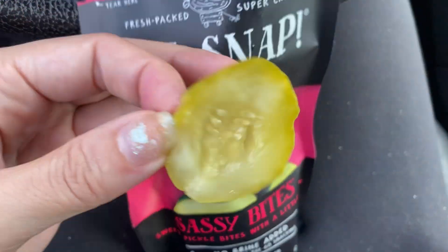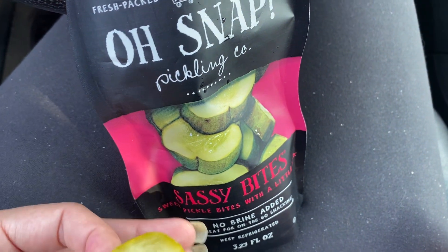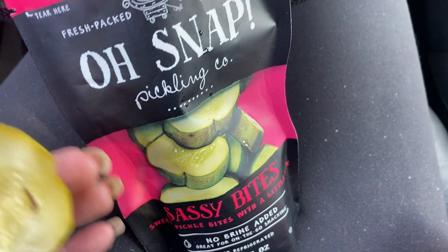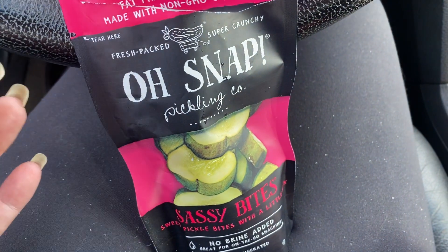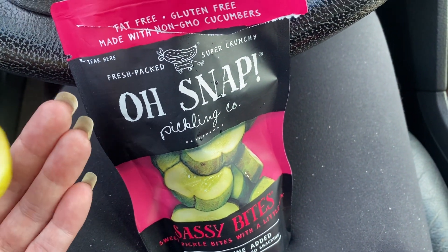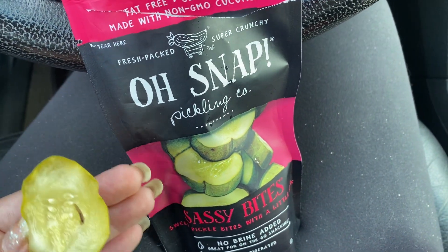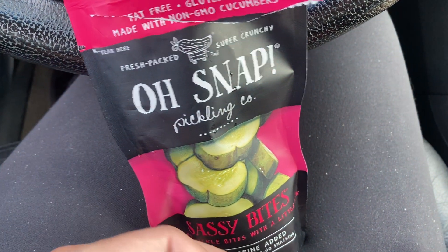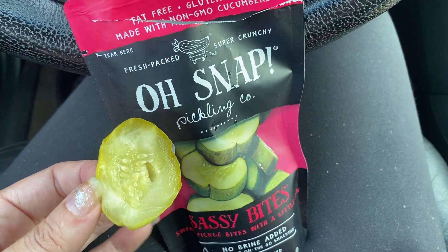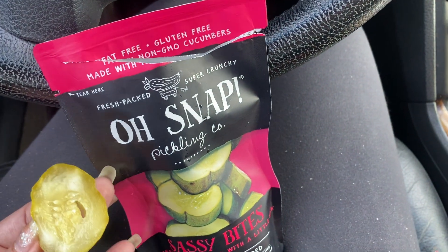They are lightweight enough that you could bring a few with you. It says no brine added, so you don't get like a juicy mess everywhere. I'm eating this in the car in a parking lot and I could dump the juice out, but it would just be a little bit awkward. So I love that there's pretty much no juice in here — there might be like a tiny bit at the bottom, but it's mostly juice free. Really convenient, portable, easy to take with you.